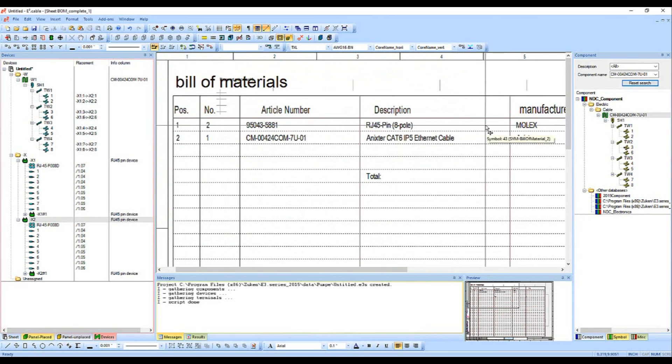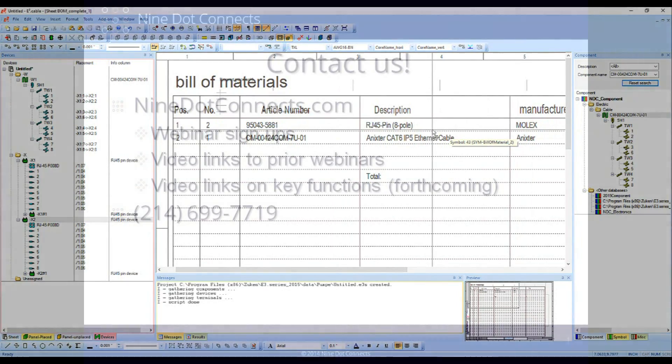So hopefully that gives you a very quick overview of the E3 tool. If you have any other questions, feel free to contact us here at Nine Dot Connects. Have a wonderful day.